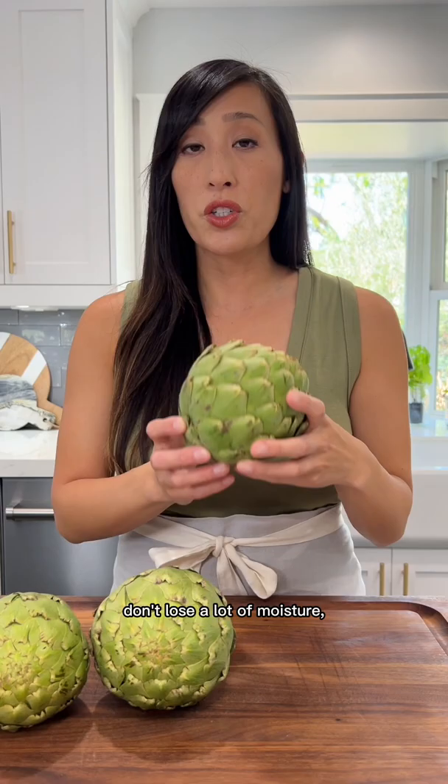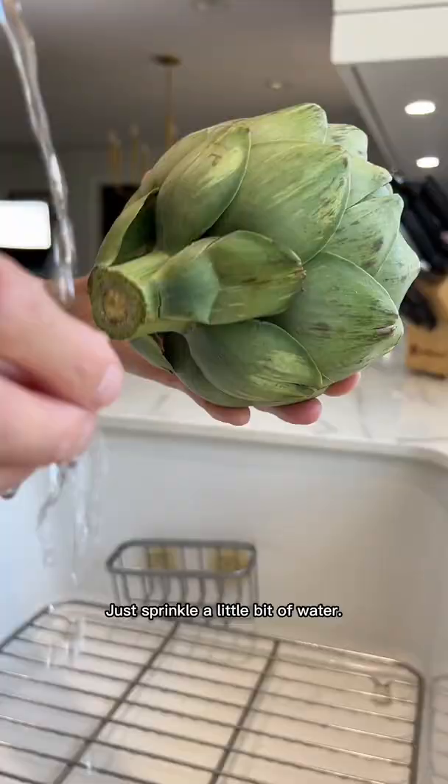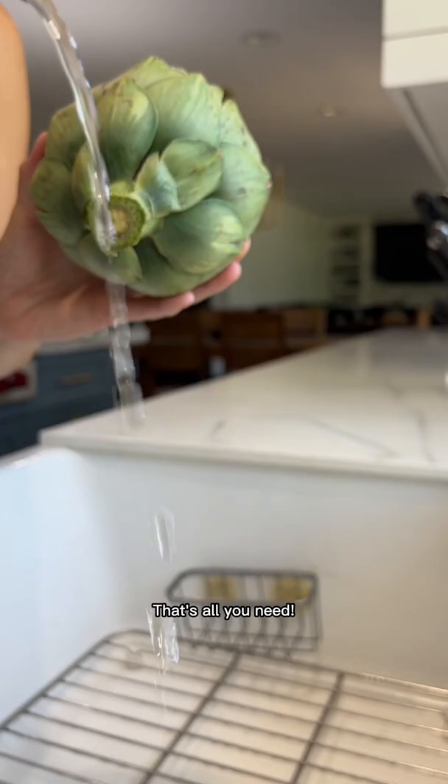If you're not going to eat them right away, you want to make sure that they don't lose a lot of moisture. Here's what I do: you should never wash artichokes before storing because it could cause them to get moldy, but you do want to just moisten the stems a little bit. Just sprinkle a little bit of water — that's all you need.